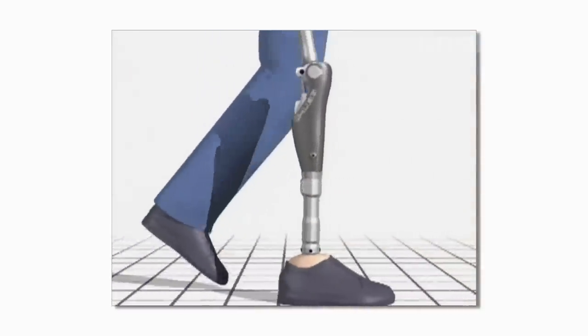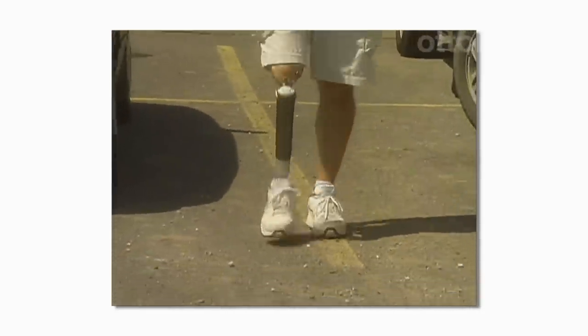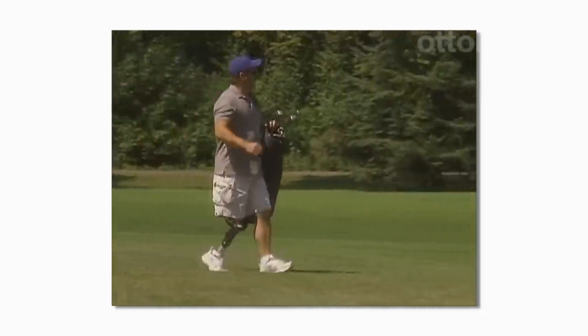If the knee joint senses that you are in an unstable position, it will resist flexing to help you maintain balance. The C-Leg uses sensors and a microprocessor to evaluate how much stability you need while walking. The knee can anticipate what the leg needs to do every step of the way, so it is proactive rather than reactive — a lot like the muscles in a sound limb.